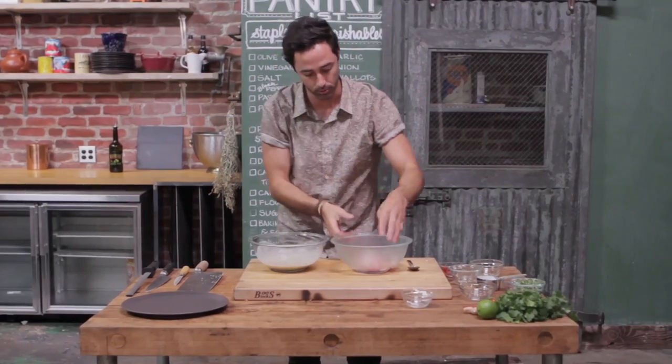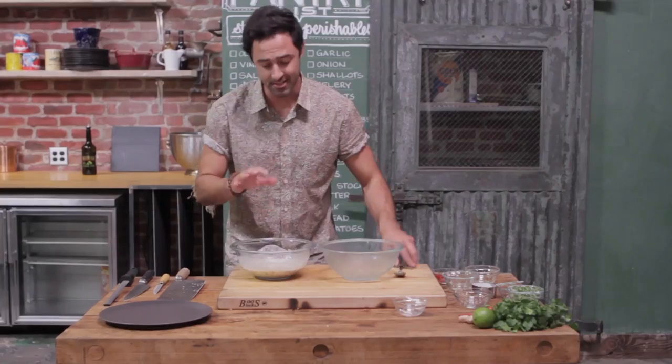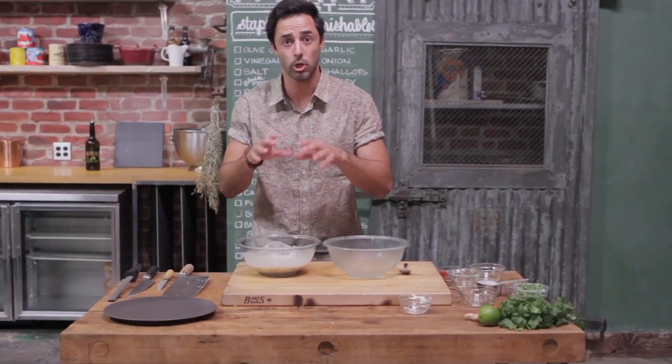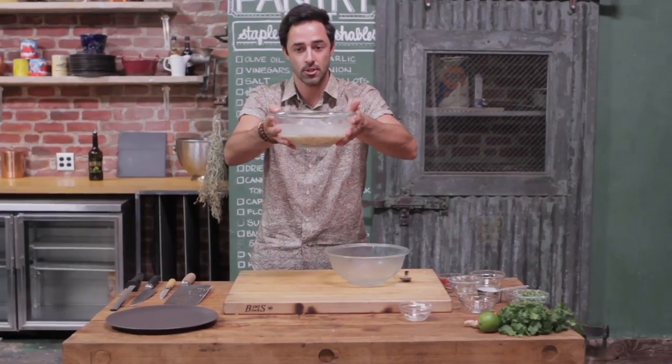That's going to cure in our liquid. The acid in the lemon and the lime juice is going to cure that fish — essentially cook that fish. So I'm going to put that aside in the fridge for 20 minutes.